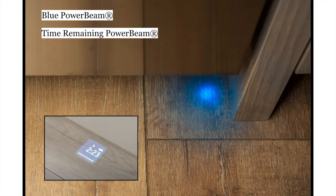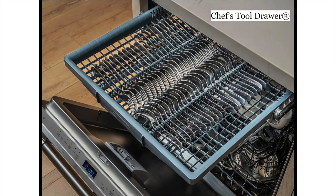Something you're going to notice is the blue power beam. Dishwashers are quieter than ever nowadays and it can be hard to tell whether one is running. Thermador dishwashers use what's called a blue power beam — a blue ray of light that indicates when the appliance is up and running. On the two higher-end models you'll also get the time remaining power beam, which displays how much time is left in the wash cycle with numbers on the floor. The entry-level model will have the blue power beam only.